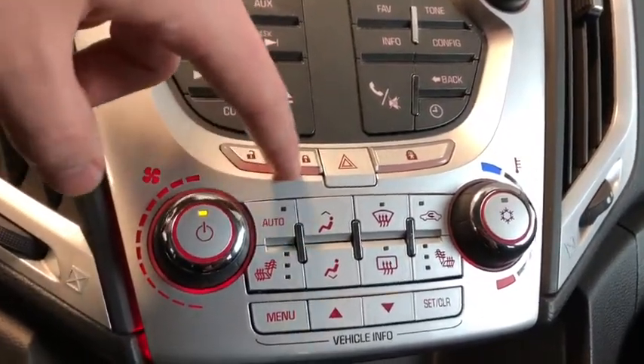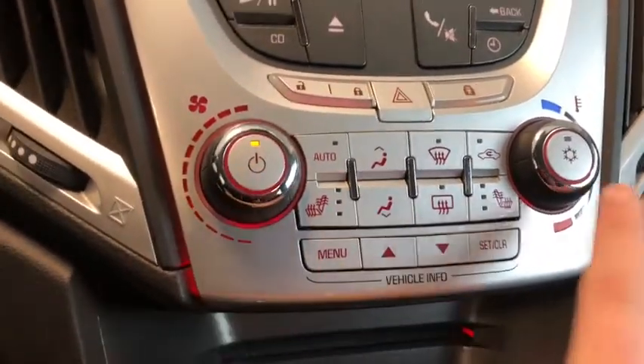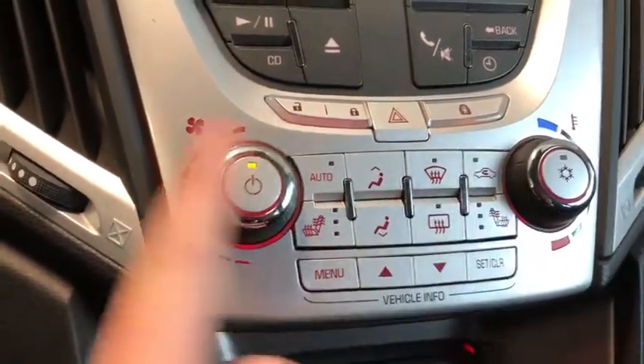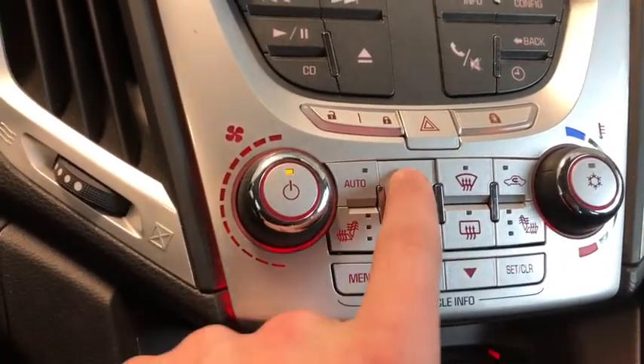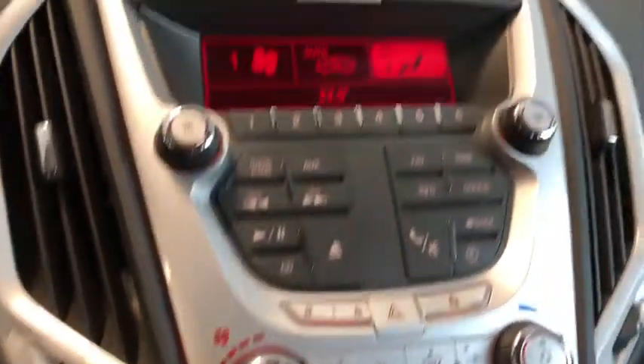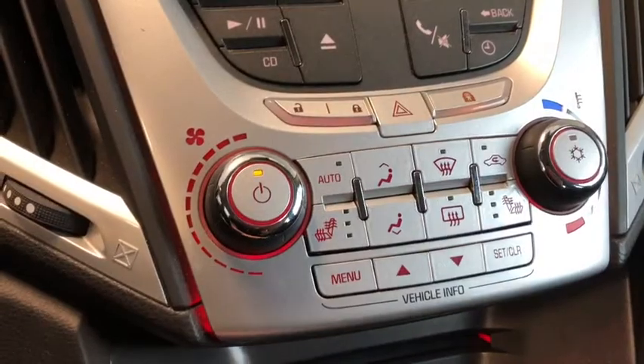We've got our lock and unlock buttons for the vehicle, and we also have child locks we can turn on. For the climate system, temperature is on the right hand side, intensity on the left hand side, and we have heated seats. We can also change our function with these two buttons.